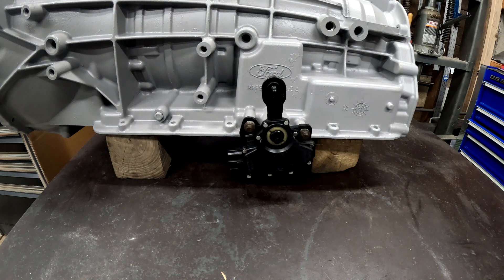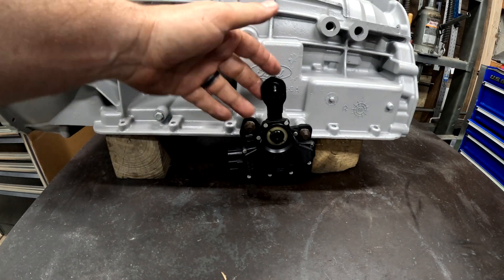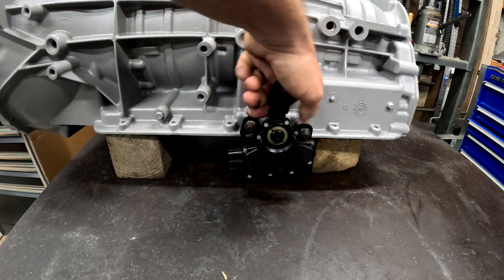In this video I'm going to show you how it works, what it does, how to test it, and what it looks like when it's going bad. This is just a mock-up — it's an empty case other than what you see here, and the detent is bolted inside so I can shift through the positions.